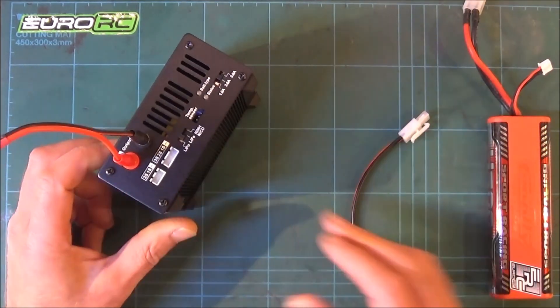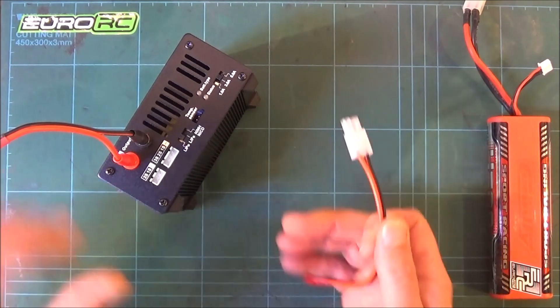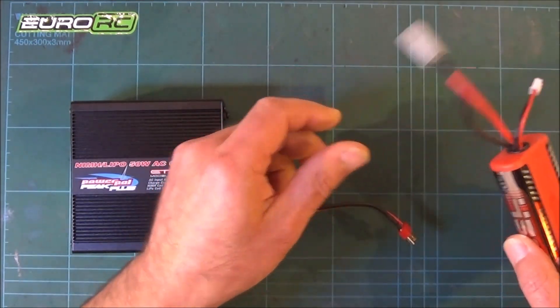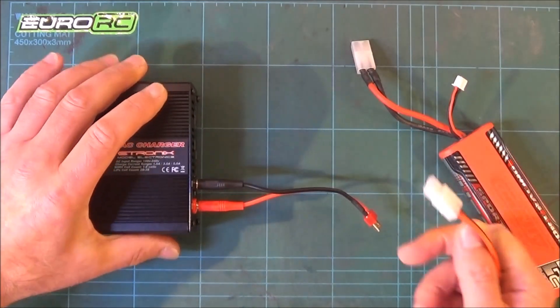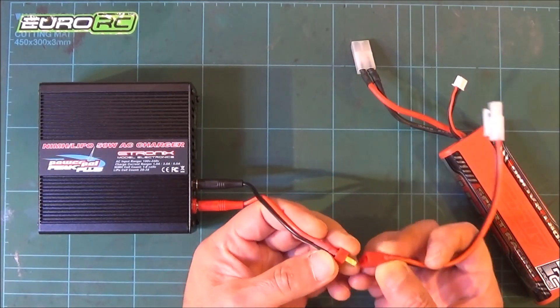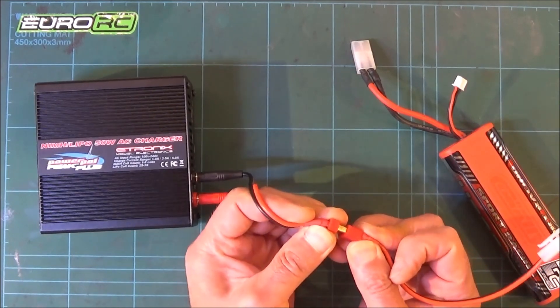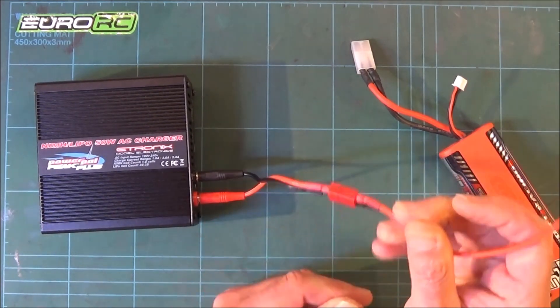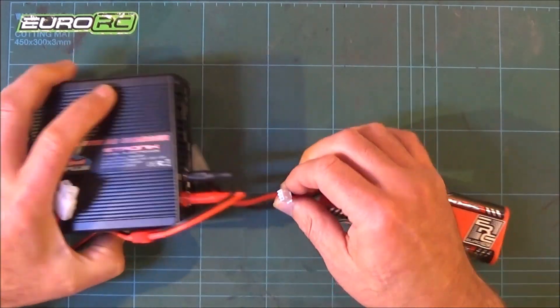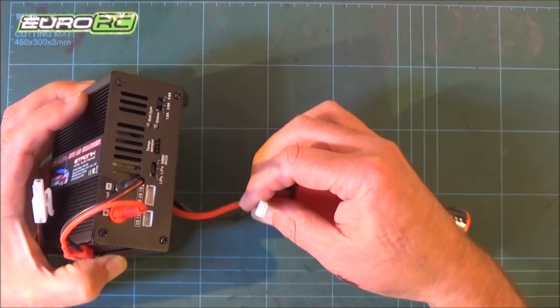Let's have a look at how we connect it up — it's very simple. This battery did have a Deans connector on it but I've swapped it to Tamiya. So we plug the adapter in — it's a very tight fit — and then we need to plug in the balance cable.